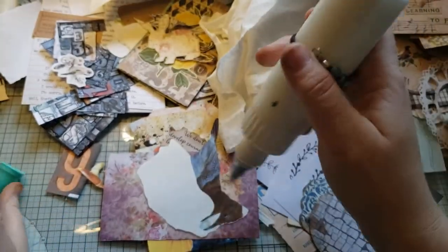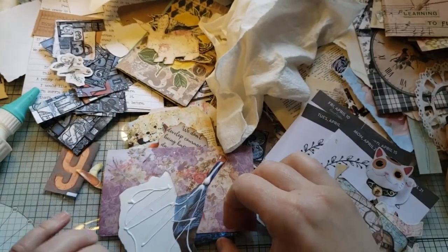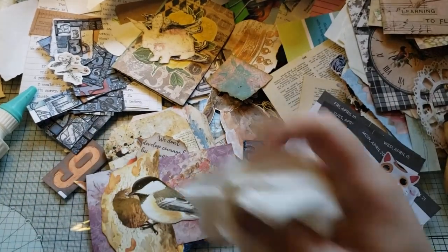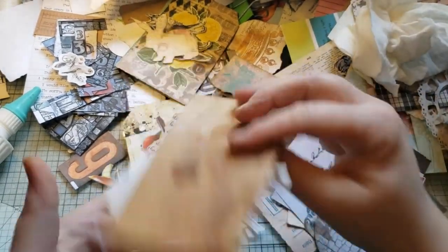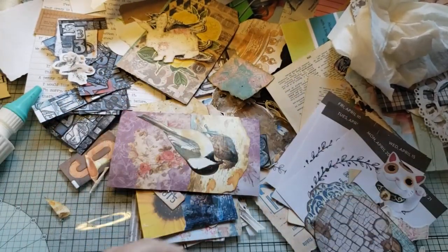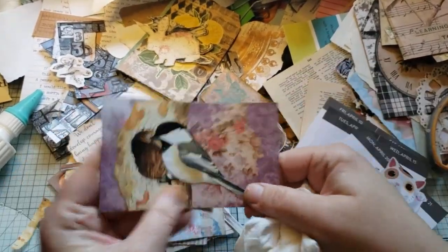He doesn't fit the long way — gotta fit him the short way. Just making lots of mess with my glue. I kept almost using him on stuff and I'm like, yep, he just needs to get used. We've got this and this — they're similar colors, so I figured that might work. There were a couple where I just used digital paper that was already sort of collaged and did the whole piece right on there.